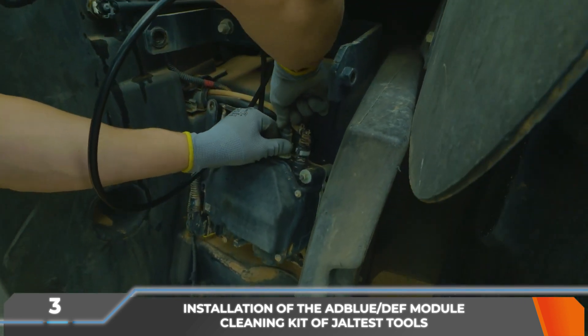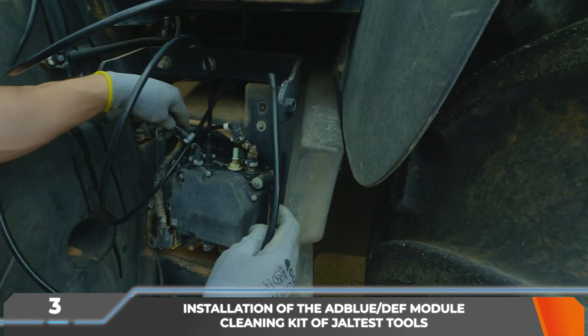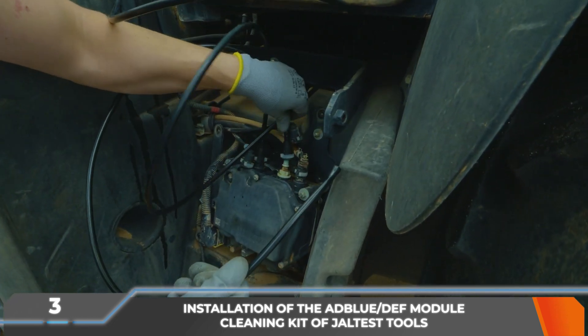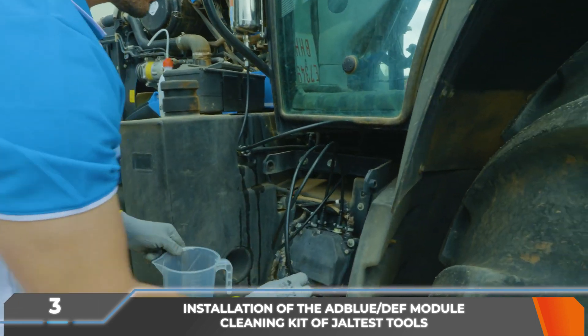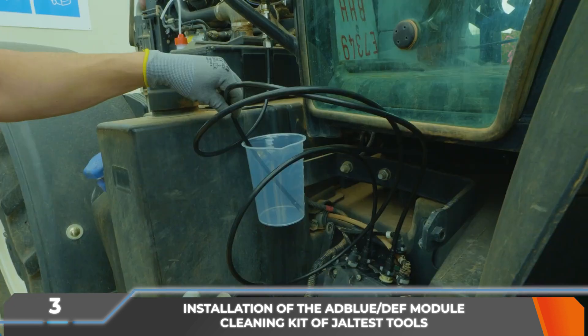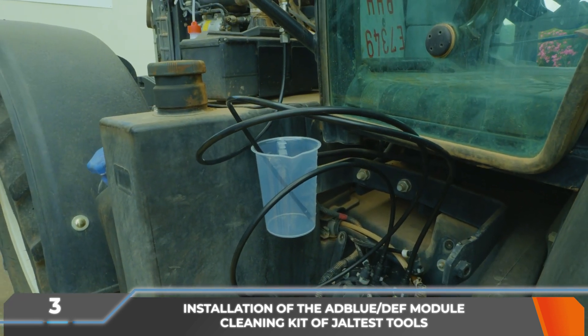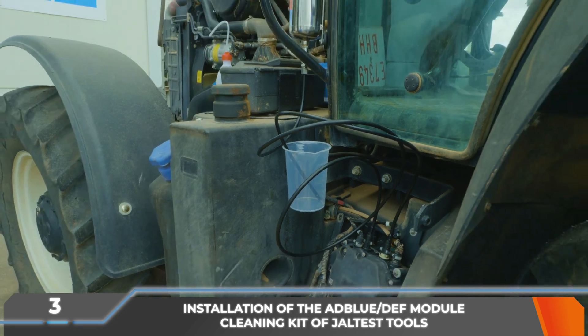The AdBlue DEF return pipe from the module, marked as backflow, must be disconnected and in its place the indicated component of the kit must be connected. The free end is put into a container with a volume of at least 1L. The AdBlue DEF remains that are spilled during the handling of hydraulic connections must be cleaned to prevent any potential damage to the vehicle or the surroundings.